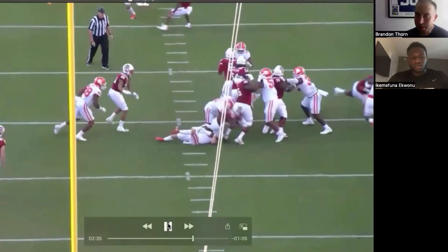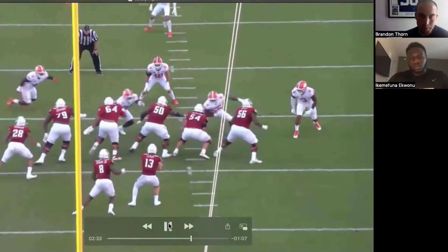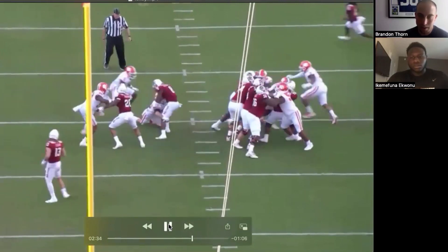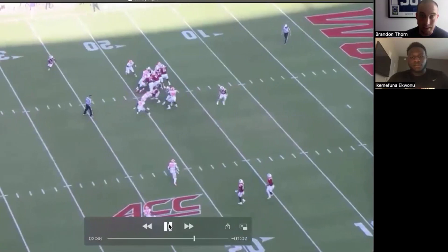This play right here, the finish is just so impressive on this type of play. For that guy to cross your face and you pick him up, then just drive him and widen him — it cuts off on the end zone angle. I have the sideline right here to kind of see the finish because you wouldn't be able to see that on the end zone.